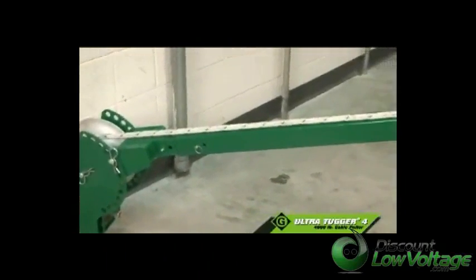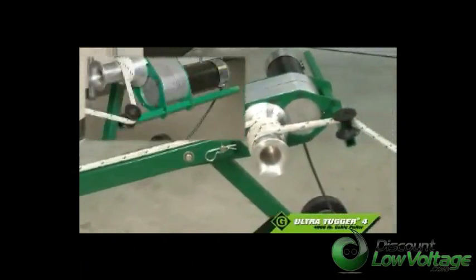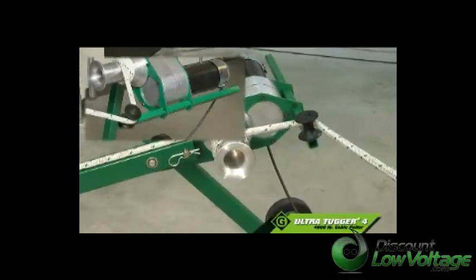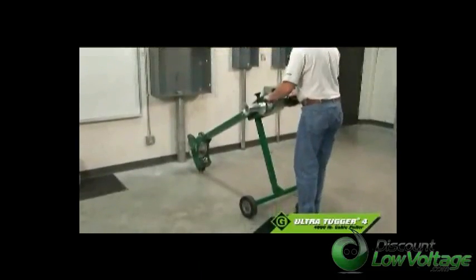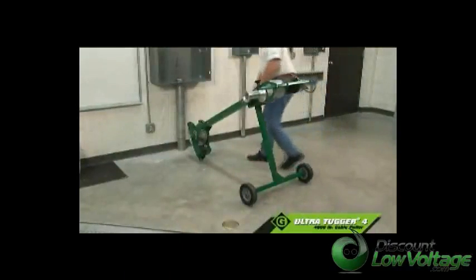Structurally, the UT-4 comes equipped with a heavy-duty crash bar that protects the capstan and motor if the unit were to tip over. But with its 32-inch wheel spread, the UT-4 remains stable during a pull, yet allows movement through most door openings on the job site.